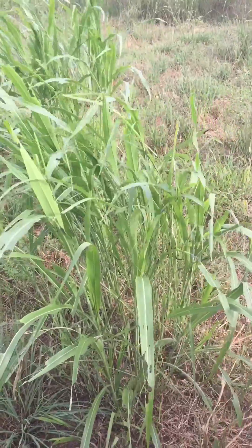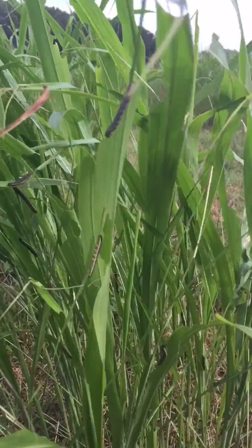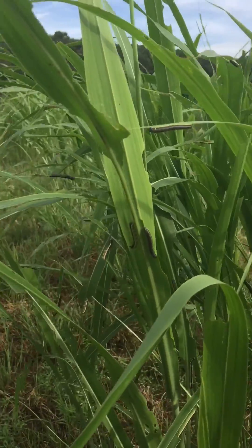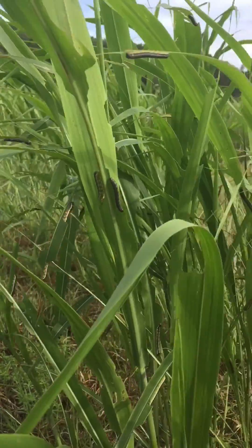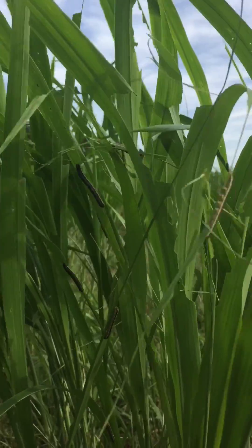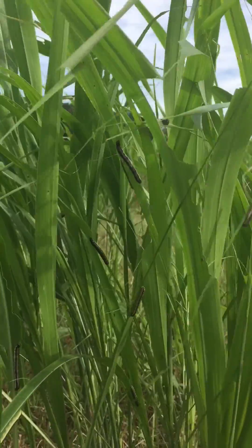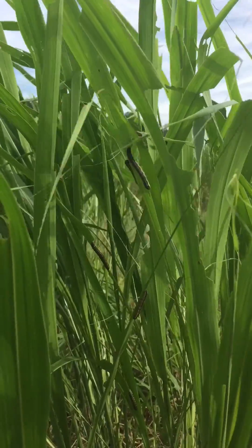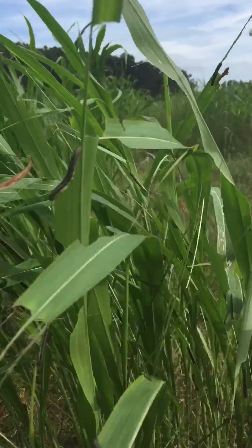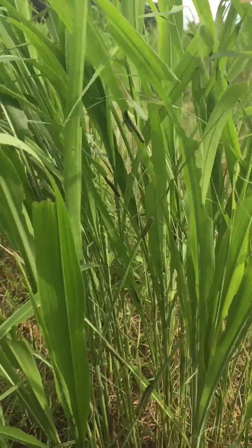Fall army worms often prefer Bermuda grass, but as you can see, they're having a pretty good time on this Johnson grass as well. Many of these worms are past the stage that would be ideal for an insecticide application — they've done most of their damage already — but nonetheless, they'll have another generation coming along before too long if their natural enemies don't catch up with them first.